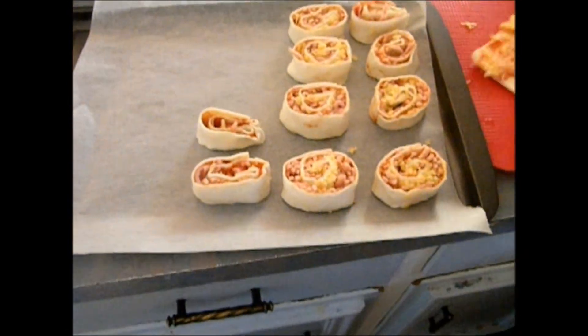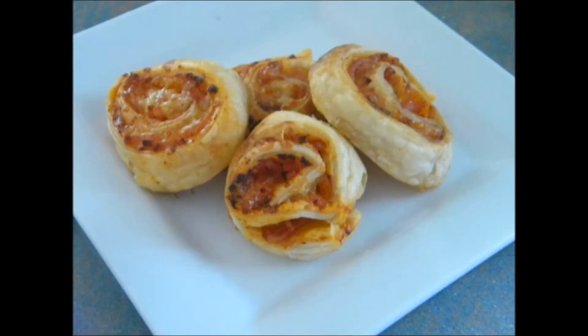After this put in the oven at 200 degrees until golden brown on the top.